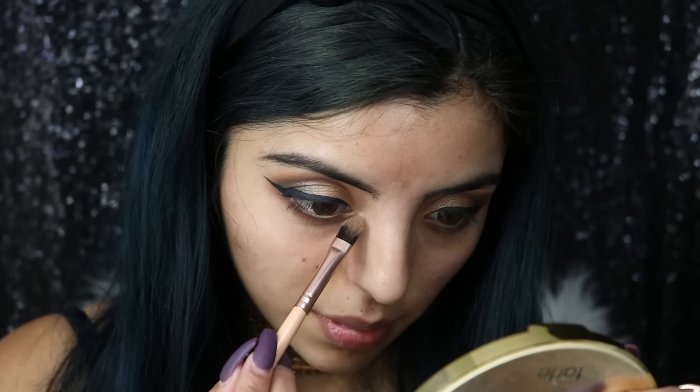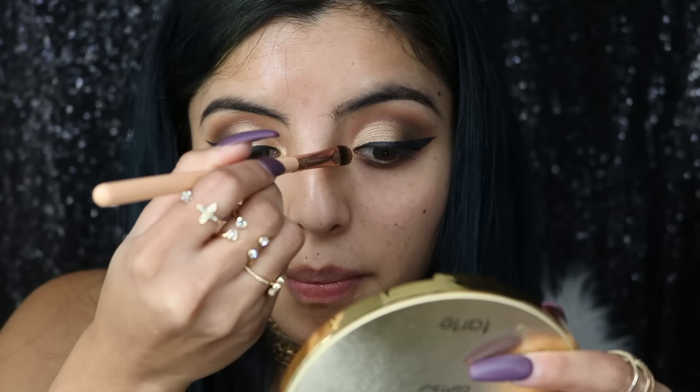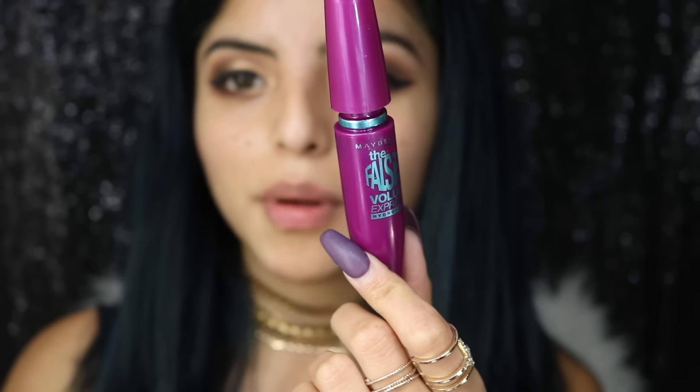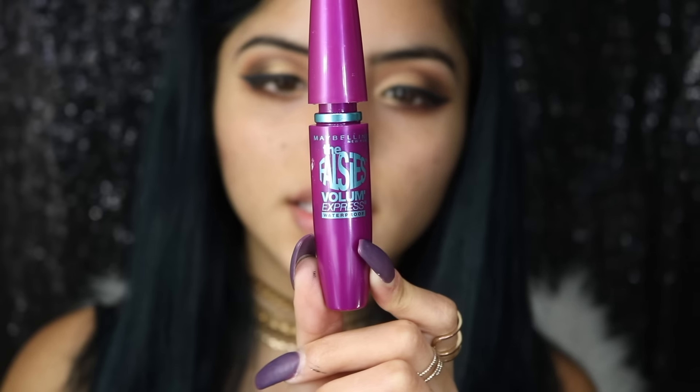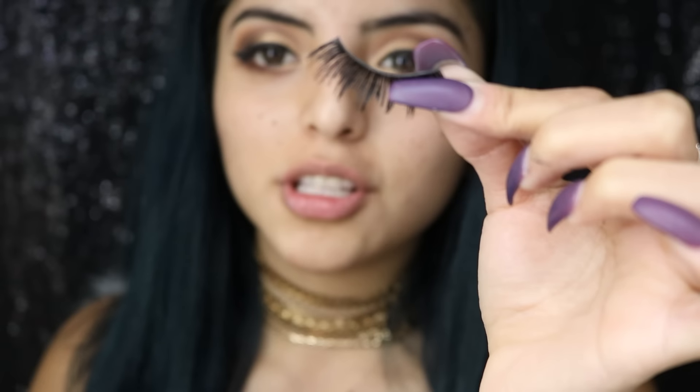I'm going to add a little bit of the same gold eyeshadow from earlier in my inner corners. Then I'm going to take my Maybelline Falsies Volume Express mascara and apply some. Then I'm going to add some lashes — these are my favorite lashes ever, they're by Ardell, number 22 or 23, and they're my absolute favorite.